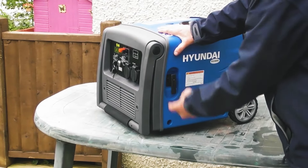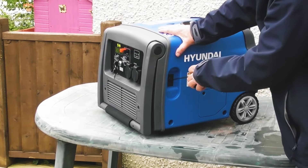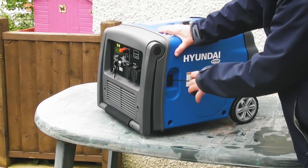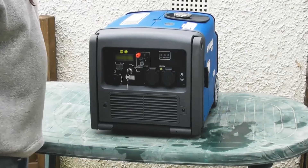The final control is the manual recoil start on the side of the generator. Should you have a flat battery you can still start it manually — hold the recoil handle, pull it out until you feel resistance, and then pull to start as normal with the key in the run position.